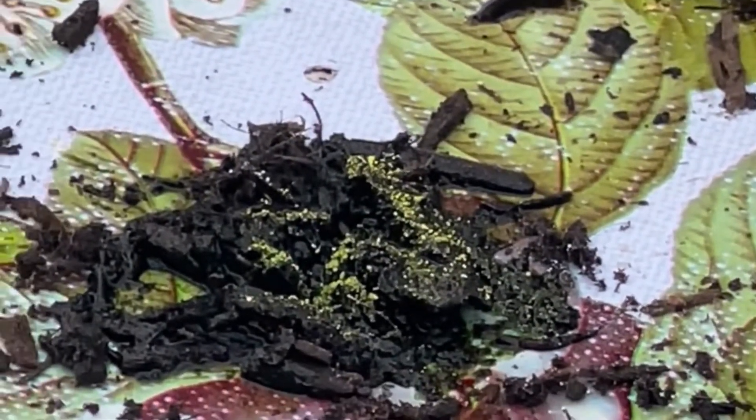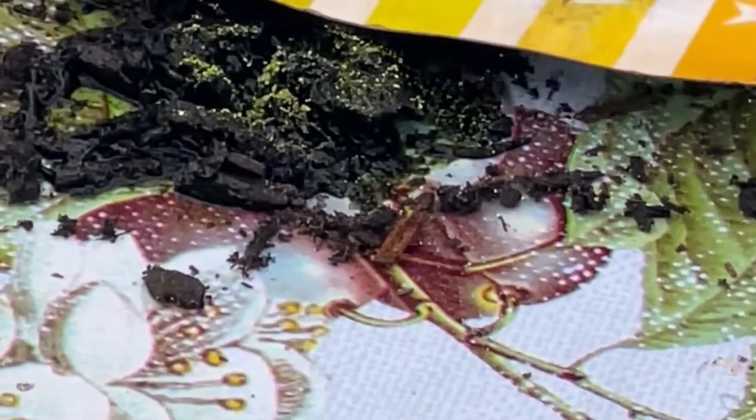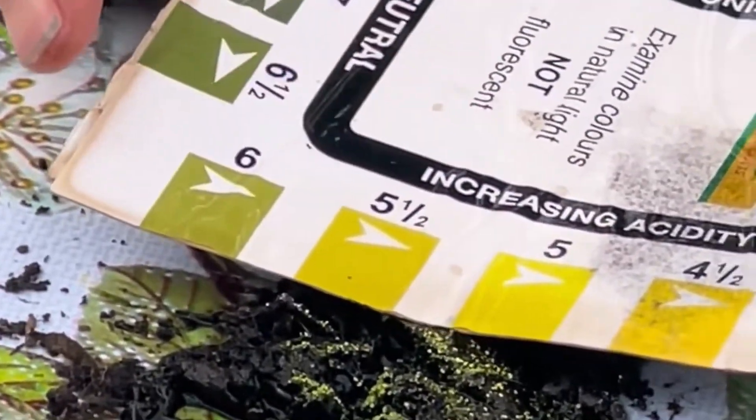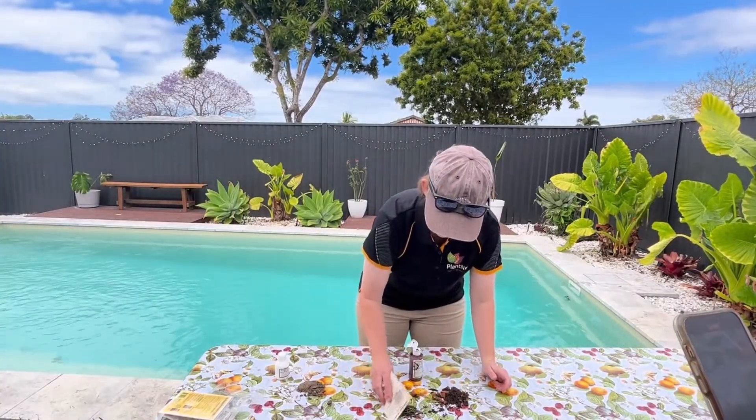You can see that the powder has changed colour, or has taken up a colour. That's when you get your little chart out and compare it. It's sitting somewhere between five and five and a half, which is exactly what we need for blueberries. So we'll move that aside.